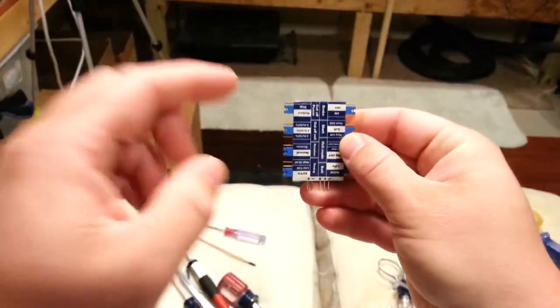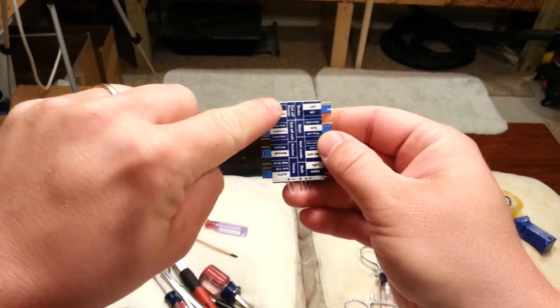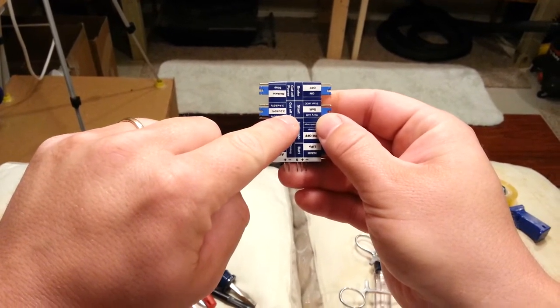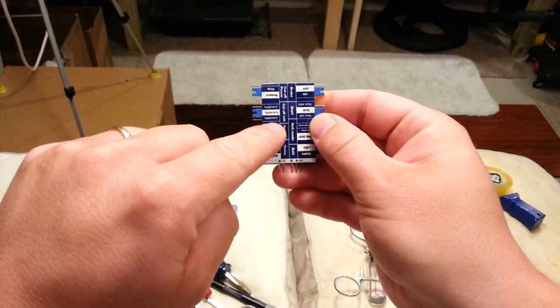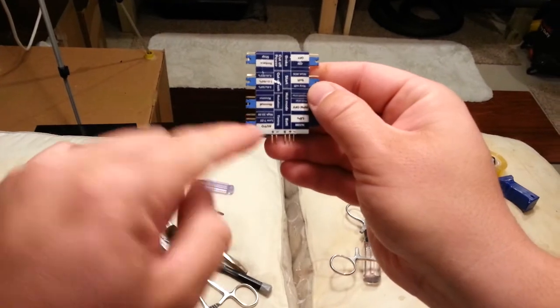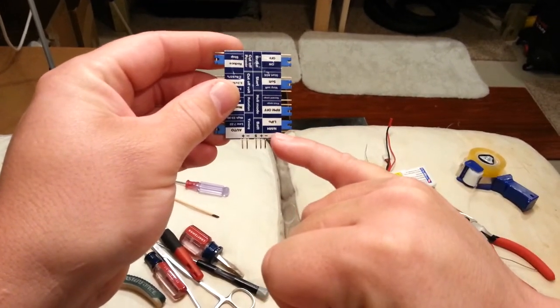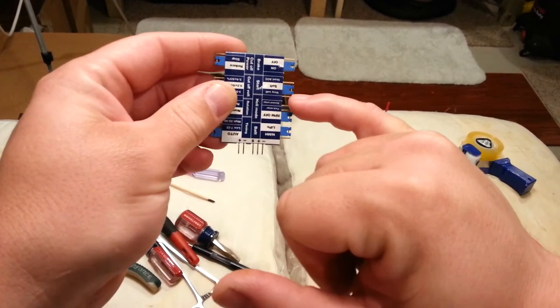Now we're into the throttle channel — just double-checking our position. Let's verify our settings. Looks like our settings are: reduce at power cutoff, cutoff volts is going to be 3.2 volts, rotation is normal, timing is auto, set to LiPo as opposed to NiMH, RPMs off, and we're in soft/very soft. Okay, that's good enough — everything's right on that.